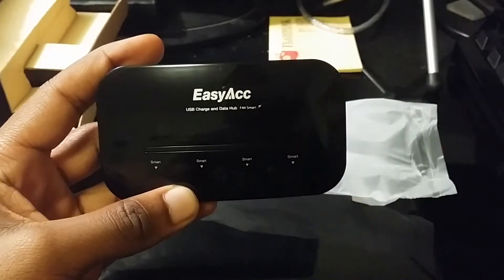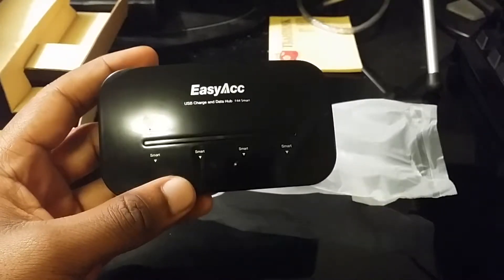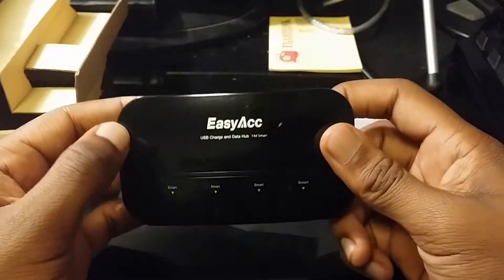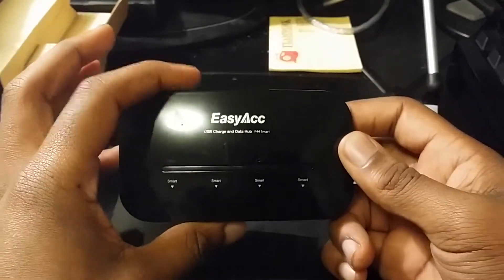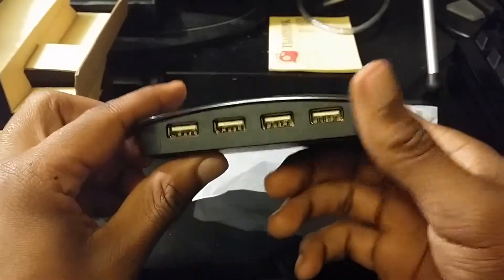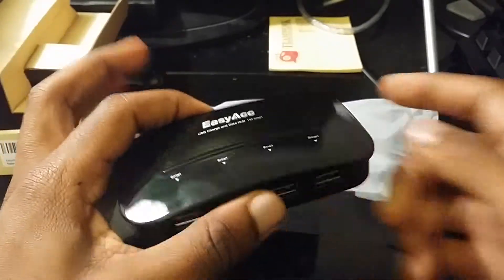I've noticed with my computer that whenever I have two external hard drives plugged in, or I plug in another one, the power to the first one shuts off and a message comes up saying the hard drive wasn't safely removed. I'm guessing this powered hub will solve that problem — it'll keep power running to all drives since those hard drives take up a lot of power.